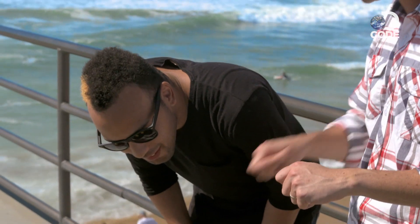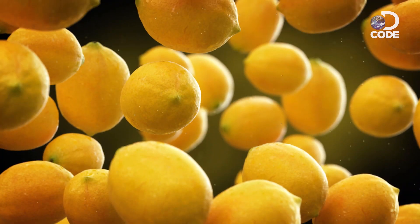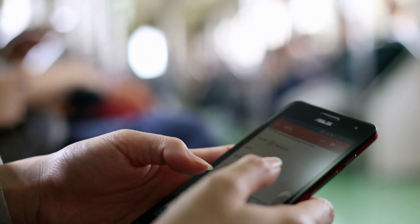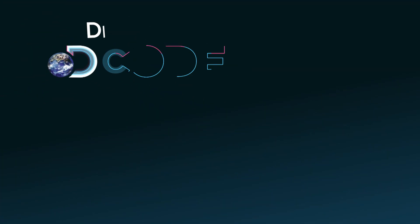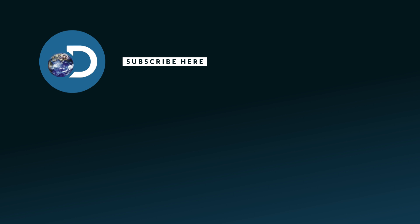Next time your battery's low, don't plug in — just go to the kitchen and cut some lemons. When life gives you lemons, this is amazing — use them wisely. Share your other crazy ideas to charge up a phone. You're welcome.